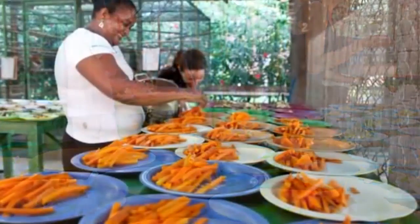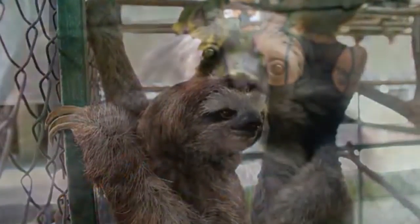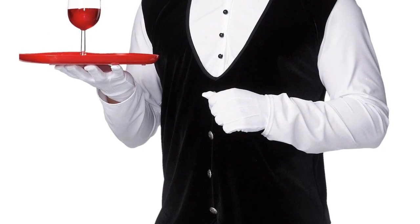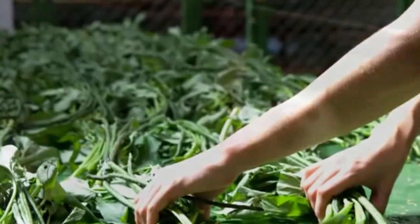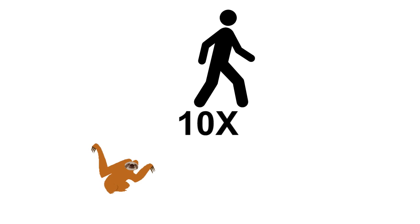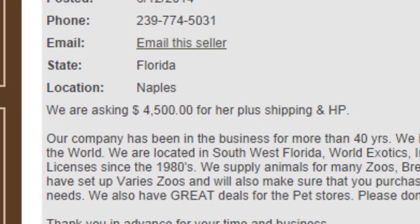Despite the stereotype for immense laziness, sloths can be invaluable workers. Personally, I don't know how I could get by without my sloth secretary and gardener sloth. It's like having your own personal maid service, but instead, they're creepy sloths. Granted, sloths work at a rate about ten times slower than a human. But who can argue with free slave labor? And by free, I mean after the initial buying cost, which ranges from about $4,000 to $5,000.